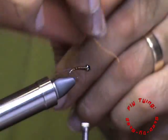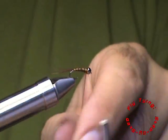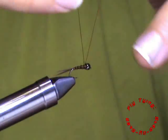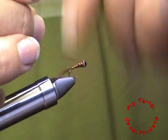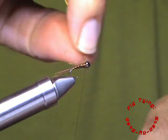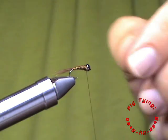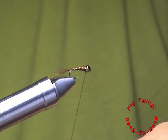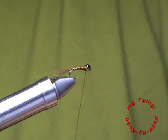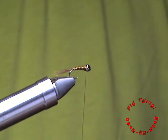Three to four wraps of ribbing should do it. Secure your copper wire with a few wraps. Always helicopter off your wires — it just makes for a very smooth finish so that it does not cut your thread or create sharp points on your fly.